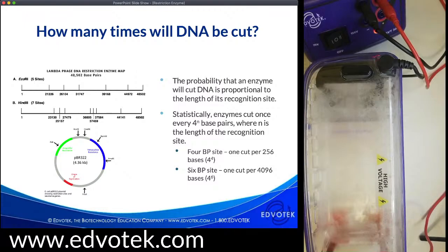The probability that a given enzyme will cut or digest a piece of DNA is directly proportional to the length of its recognition site. Statistically, an enzyme will average one cut for every 4^N base pairs, where N is the length of the recognition site. For example, an enzyme that recognizes a four base pair long sequence like HaeIII is going to cut DNA once every 256 base pairs — that's 4^4. While an enzyme that recognizes a six base pair long site like EcoRI is going to cut about once every 4,096 base pairs — that's 4^6.